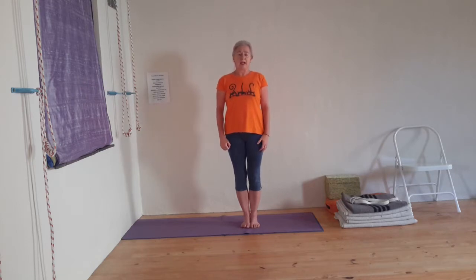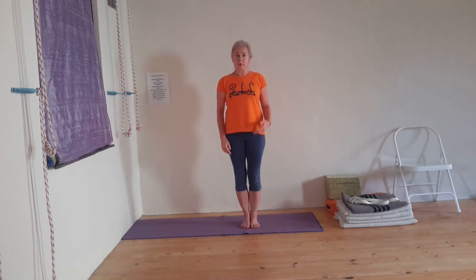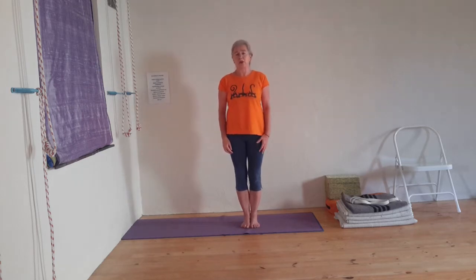For those of you that are pretty much used to the pose, today we fine-tune the pose. I'm going to show the classical setup with the wall, setup with the chair, all the measurements, and maybe clear all the gray areas. I will also show an alternative pose for if there's a reason that you cannot do the Salamba Sarvangasana.